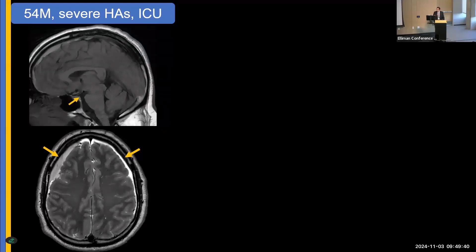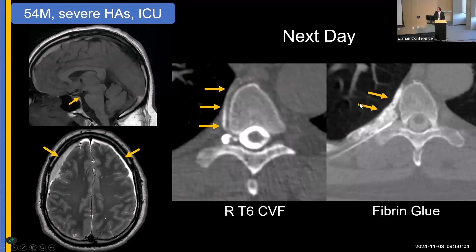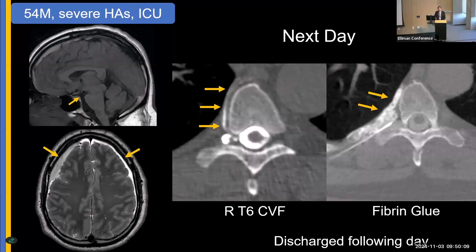This is a recent patient who presented to the ER — a 54-year-old with severe headaches — and was sent to the ICU. You can see the bad brain sag and the subdural collections with blood. This was day one of the admission. On day two, we did a decubitus myelogram, found the fistula, and in the same session did a fibrin glue patch. The next day, he was discharged. That illustrates the power of how much we've advanced in the field.